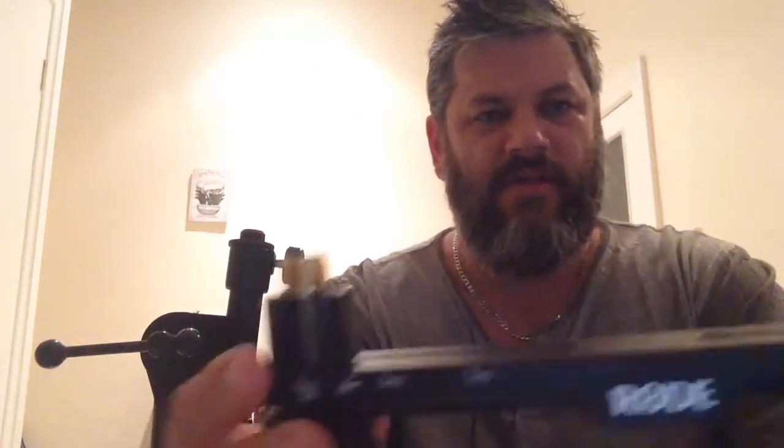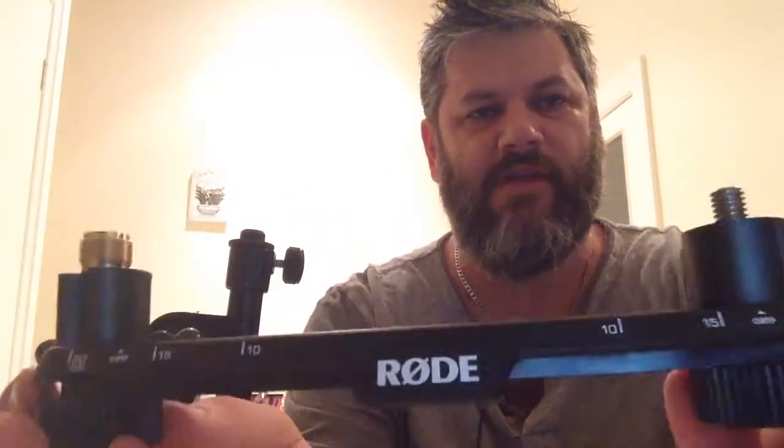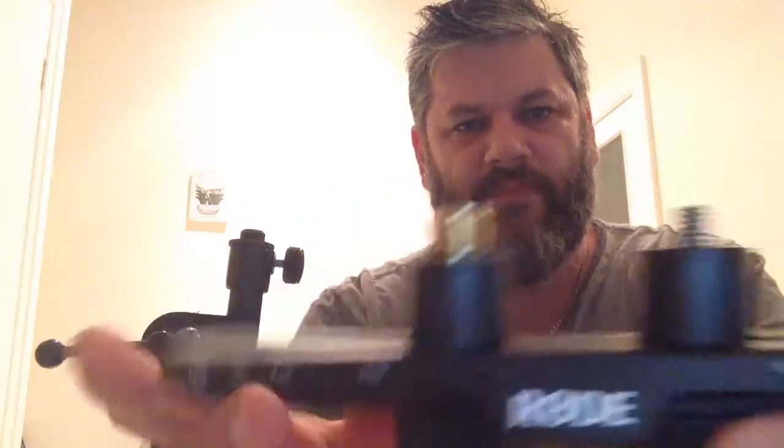What I also have here, which really helps, is called a stereo bar. There we have a Rode — Rode or Rodey, however you like to call it. With a stereo bar, it basically screws onto the top of a mic pole. This is my mic pole.